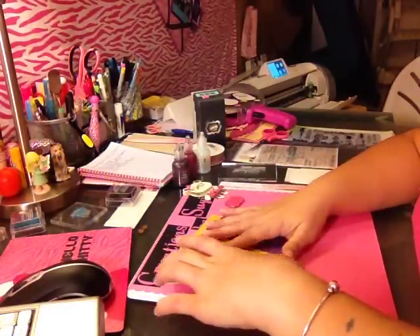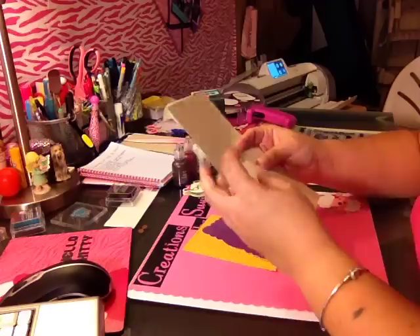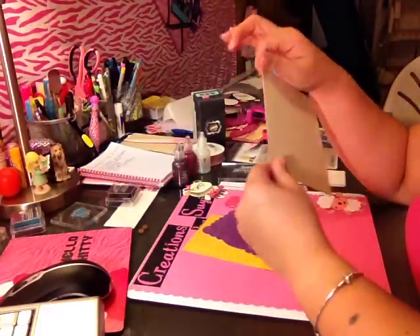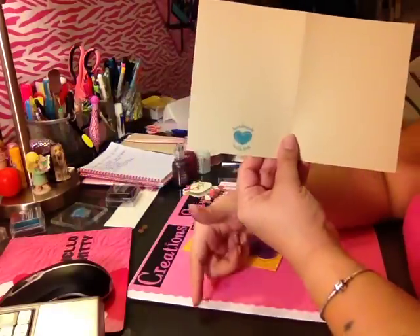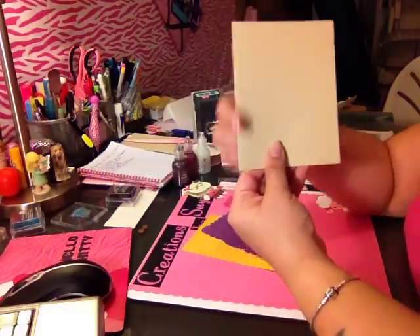So let's get started. I'm using Recollections cardstock for the card base. It's going to be a regular size A2 card — 8½ by 11, cut in half, scored in the middle. That gives you 4¼ by 5½.